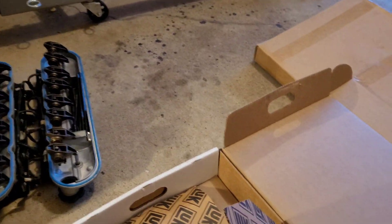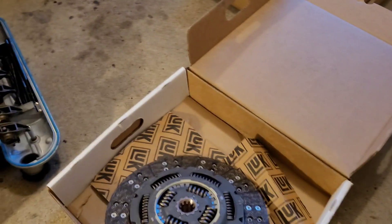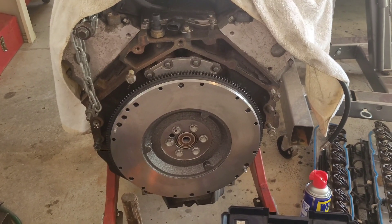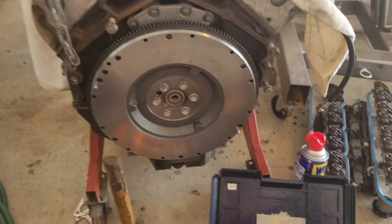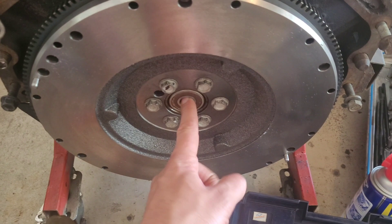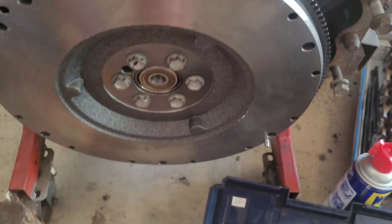I'm gonna go scrounge through my bolt pile if I can find some bolts for the pressure plate. Alright, you got the flywheel installed — I installed the pilot bearing. Here's what I like to do.